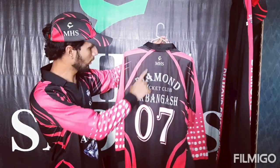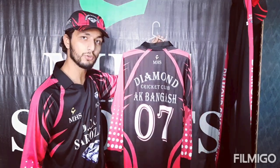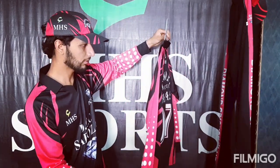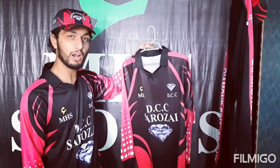Let's go to the back. This logo is called Diamond Cricket Club. This kit is AK-Badshah 07 and it is full sleeve. This kit has a very beautiful design and it has been ordered from Kishawar.